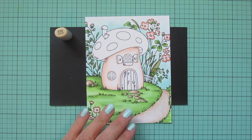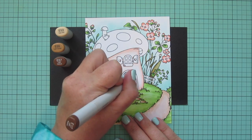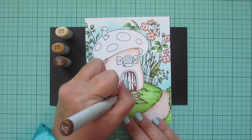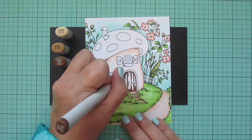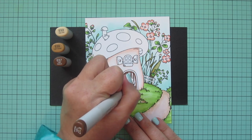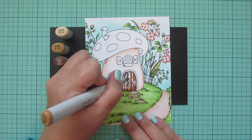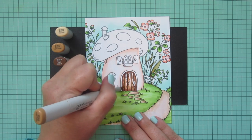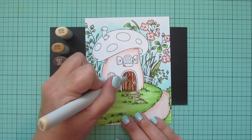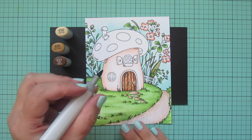Moving on to the door — I wanted some warm browns, so I grabbed E53, E55, and E57. I'm adding shadow on the inside edges, separating each individual plank, and adding a little shadow to the top and bottom with E57. I'm also adding a few little streaks by skipping my marker over the surface of that door to create some wood grain texture. Then I'll grab E55 and blend out the edges of the E57 and fill in the rest with E53.